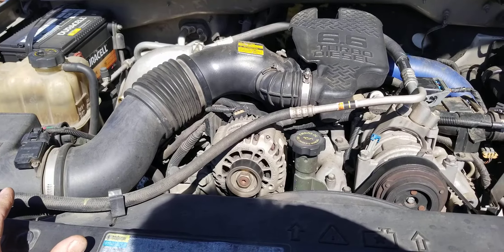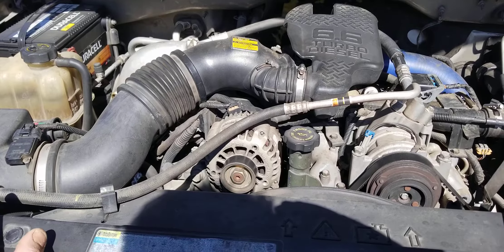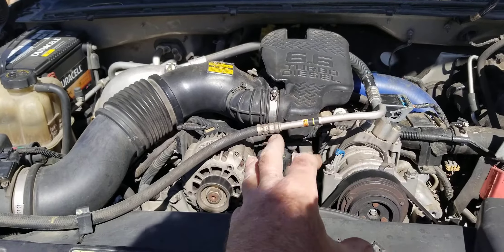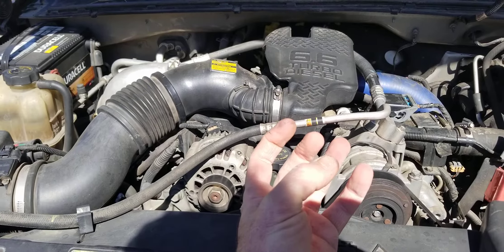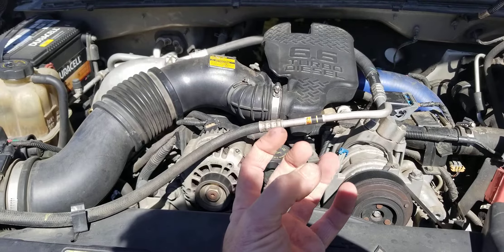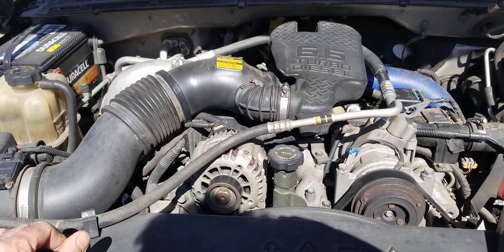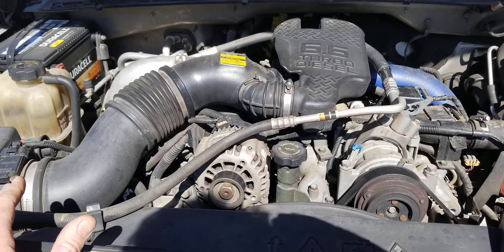Duramax diesels are normally very, very strong running. They last for years — you can get three, four, five, six, seven hundred thousand, maybe a million miles out of it if you take care of it. But if you let that water pump go bad and leak coolant into your oil, it starts to muck up. Eventually the coolant gets in the oil and starts to plug up the oil pump pickup screen. You'll lose oil pressure and the first thing to go will be your turbo. After your turbo goes, it'll start taking out the main bearings, then the rods — you're pretty much going to be buying an engine at that point, or at least a bottom end and a turbo, which is quite a bit of money.